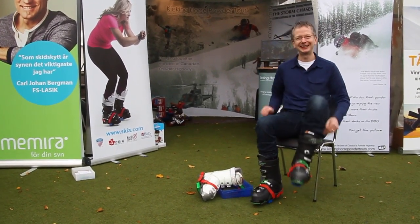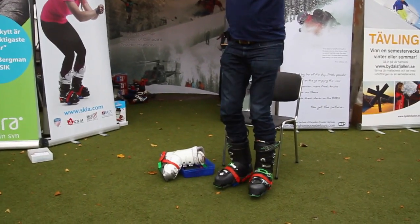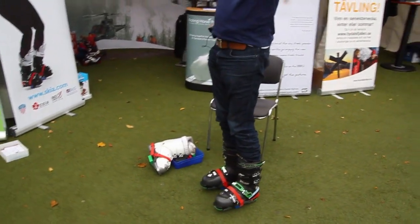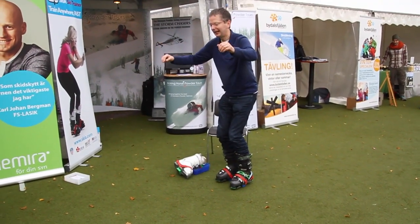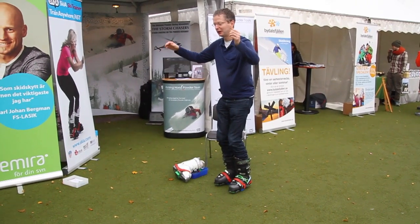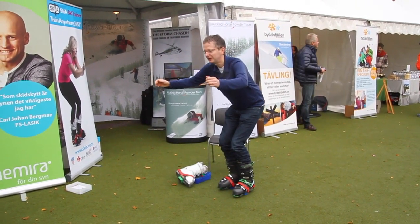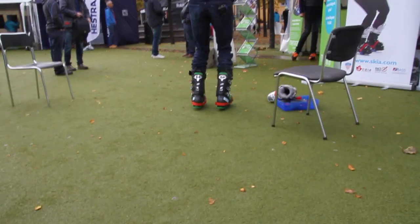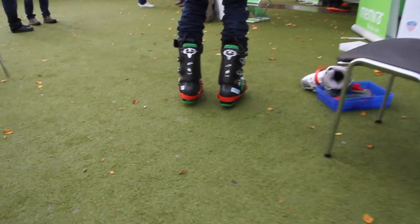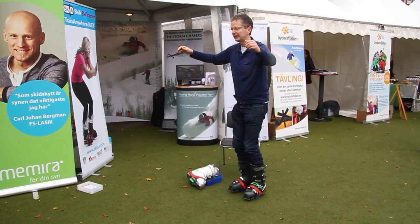I've got blue blocks on, so rather difficult. I stand up, and the goal is to keep your toes and your heels off the ground. First of all, just get centred. And then you flex. The challenge is: can you flex down and back up again whilst staying completely centred?